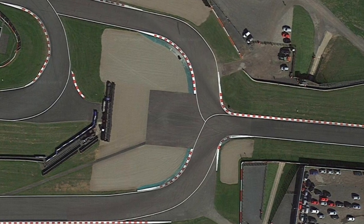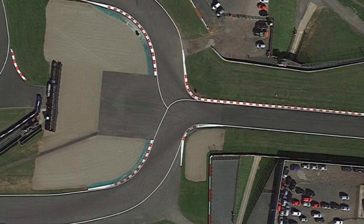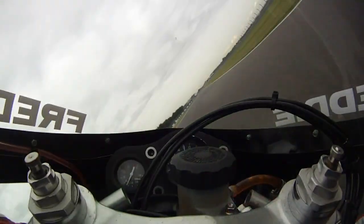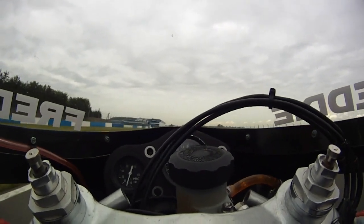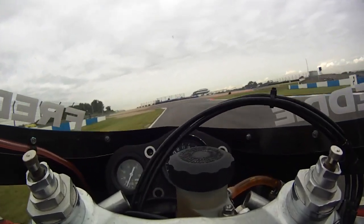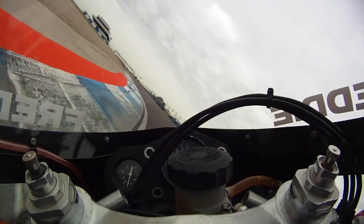The first and most obvious thing which is different is the approach - now down the left hand side of the circuit as you approach the exhibition centre on your left. There are a couple of small advantages too. First, the hump in the track just before the braking area where the Dunlop Bridge used to be is slightly lower, so it's easier to control the wheelie. Secondly, if it's windy going down the back straight you get slightly better wind protection because of the exhibition centre itself.